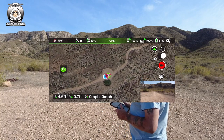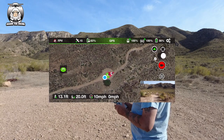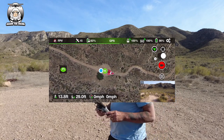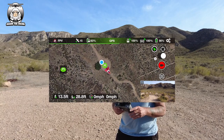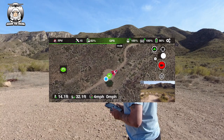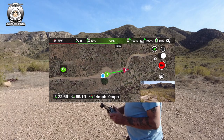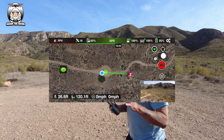So I've done the takeoff, and if I move the drone forward you can see the home point more now. I'm going to walk away from the home point to make it a little bit easier to see - I'll bring the drone a little bit further as well.